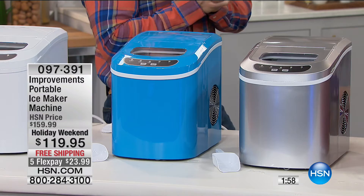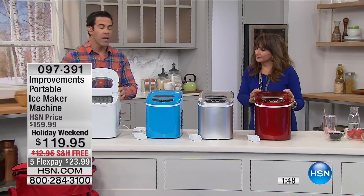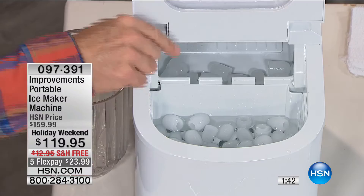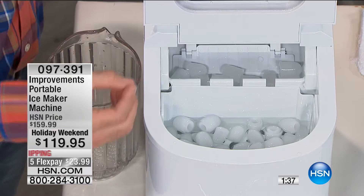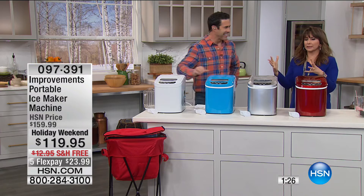With built-in models you've got to run cleaning solutions through them because you can't wipe them out easily. With this portable machine, every unit has now made ice twice in this presentation. When you're done, you drain it out, wipe it out — that's the entire maintenance. No solutions, no big process. It's something commercial that has now been made perfectly for home use. Maybe you have a back deck you can't wait to use come grilling season — bring this out there.